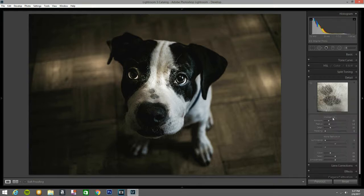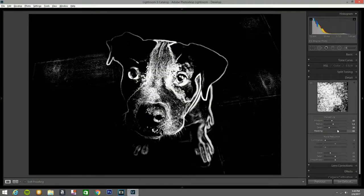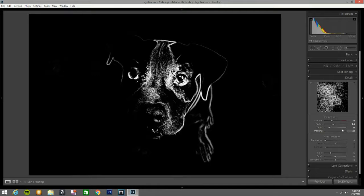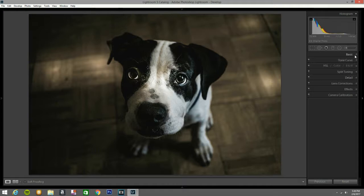Now I go to Details and bring the sharpening up to 50, radius 1.6, and leave detail at 20. I press Alt and right-click on the mouse — whatever is going black is not getting touched. I want the focus on his face right there, so I leave it set so the sharpening hits his face.